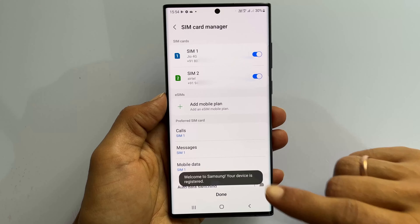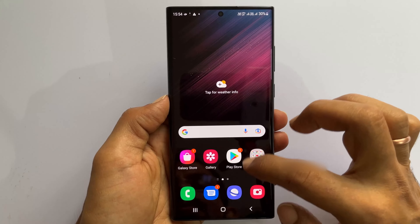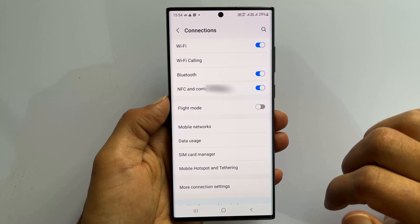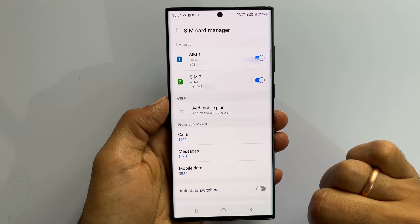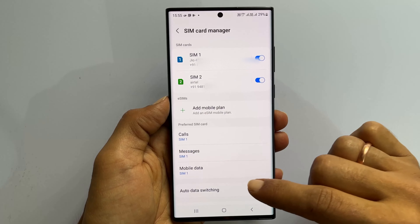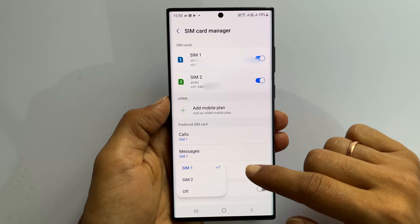If it does not, then go to Settings, then Connections, and tap on SIM card manager. You can set the preferred SIM for calls, messages, and mobile data on this page.